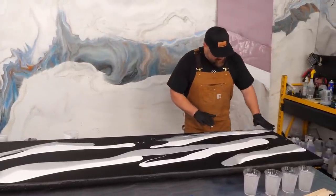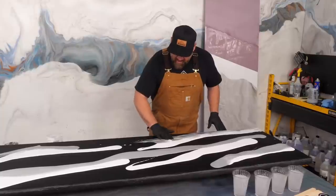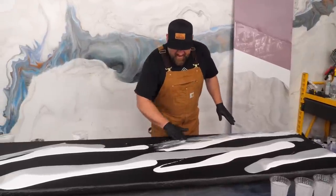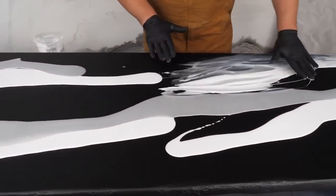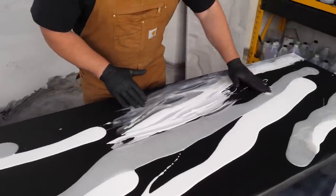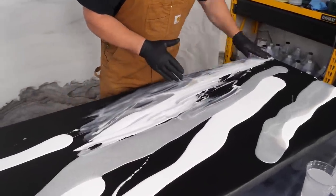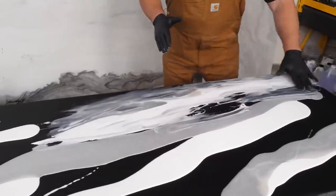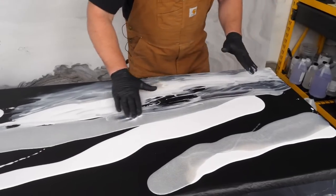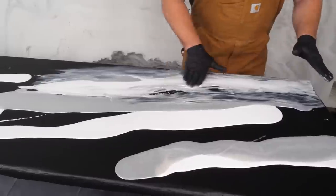I'm going to do this before I bring in my dark color, because we could start making mud — that's just over-melded material that becomes one color. I'm using my fingertips to grab some of that color and walk it into the dry areas.